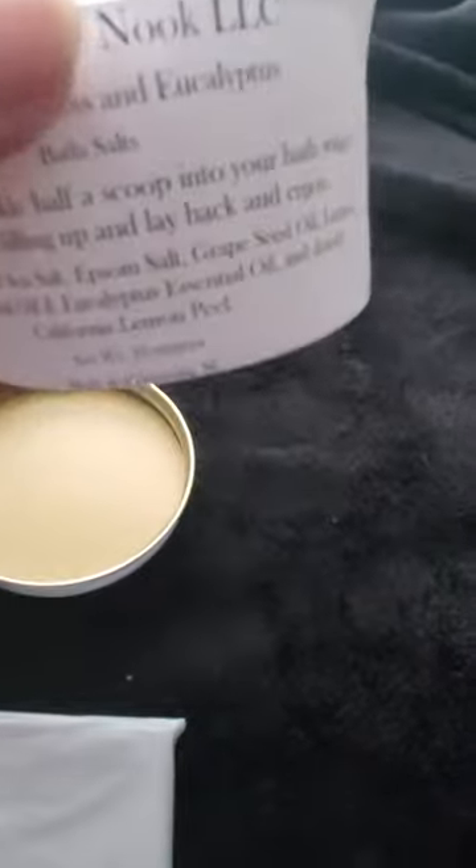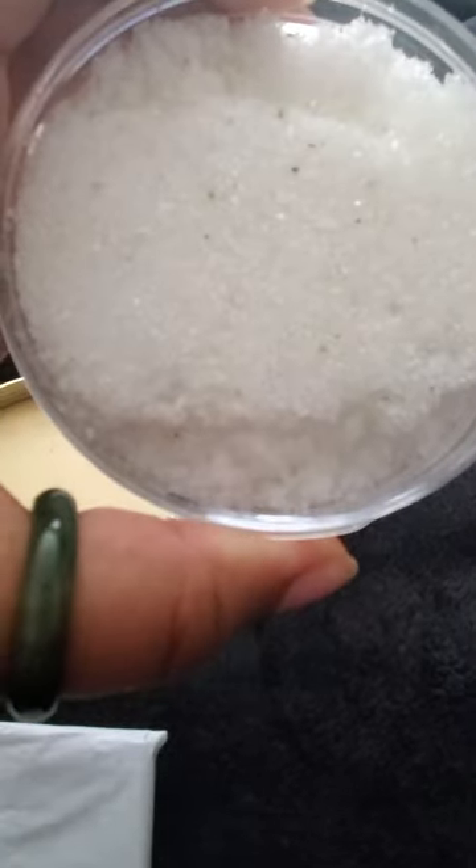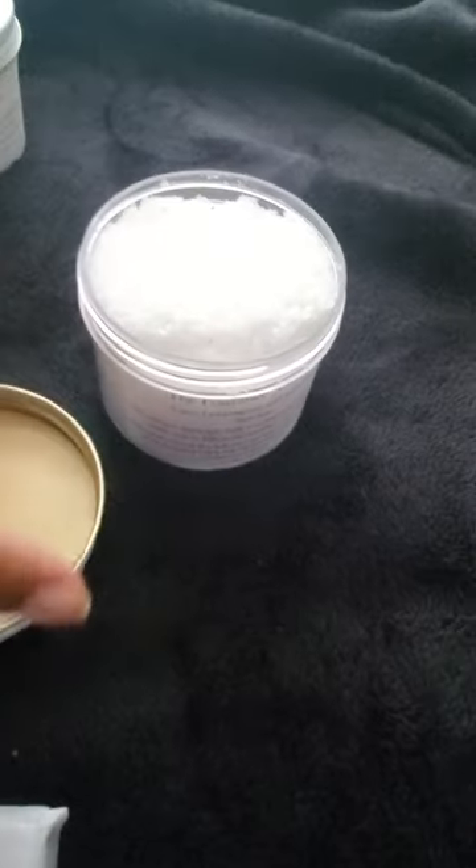This care line soap is made with lemongrass and eucalyptus, and I have added in some lemon peel for gentle exfoliation.